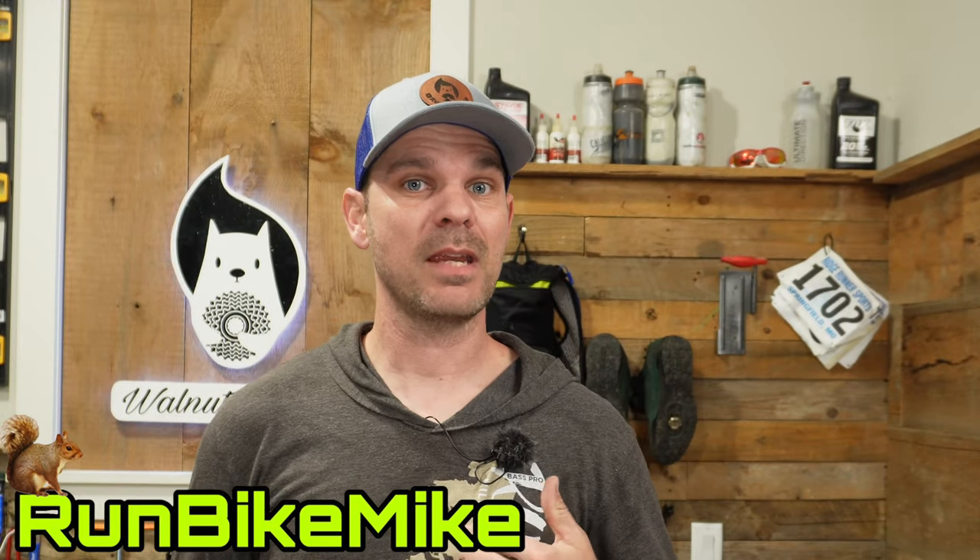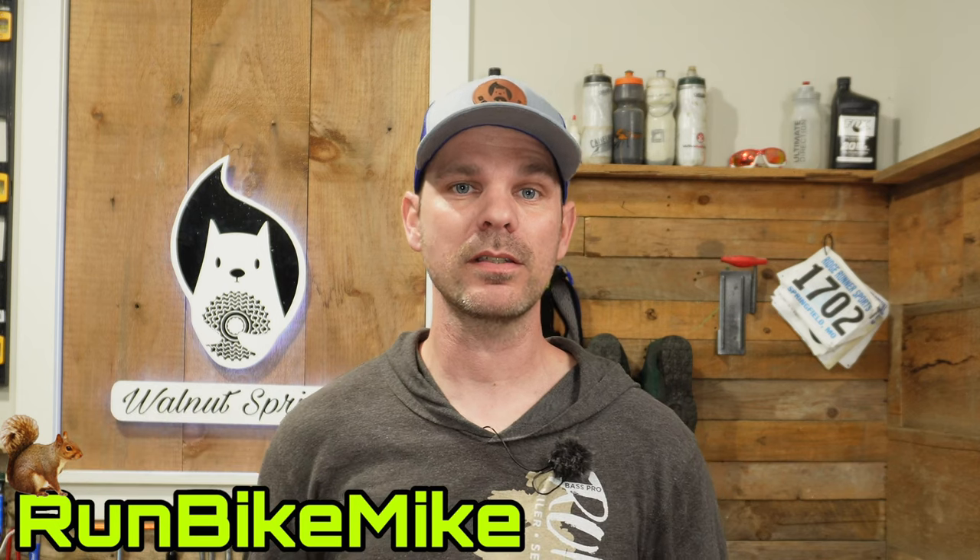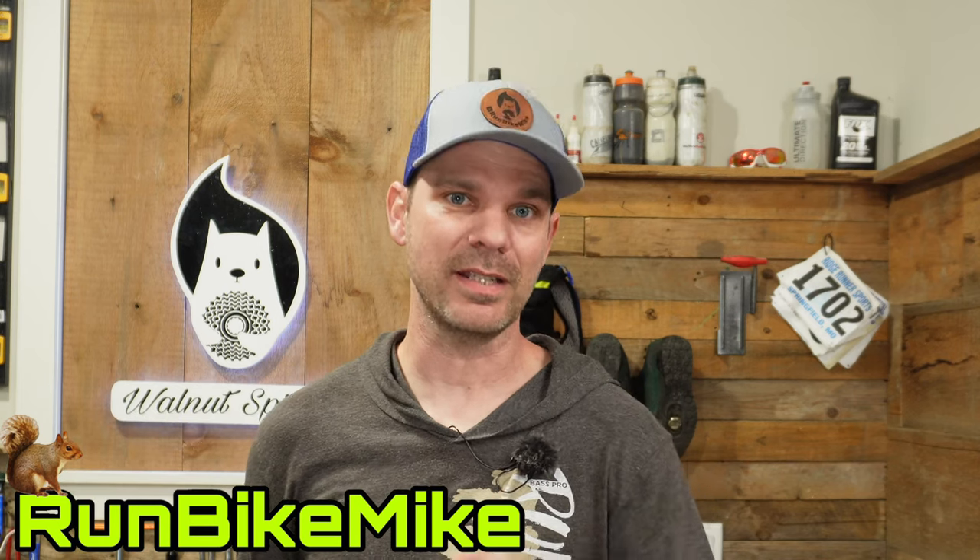Welcome back to Walnut Springs. My name is Mike. Today I want to show you how to take your tubeless compatible wheels and make them tubeless. Let's get to it.